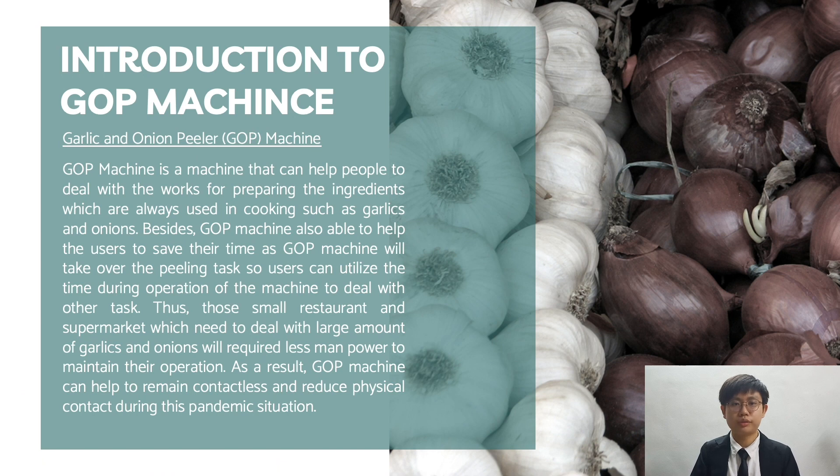First of all, I would like to proceed with the introduction of this ETP project. The GFP Machine is a machine that can help people deal with the preparation work of garlic and onion. The GFP Machine will be able to help users to save their time. Those small restaurants and supermarkets which always deal with large amounts of garlic and onion will require less manpower to maintain their operation. As a result, the GFP Machine will help them to reduce operating expenses, remain contactless, and reduce physical contact among workers in conjunction with the pandemic of COVID-19.